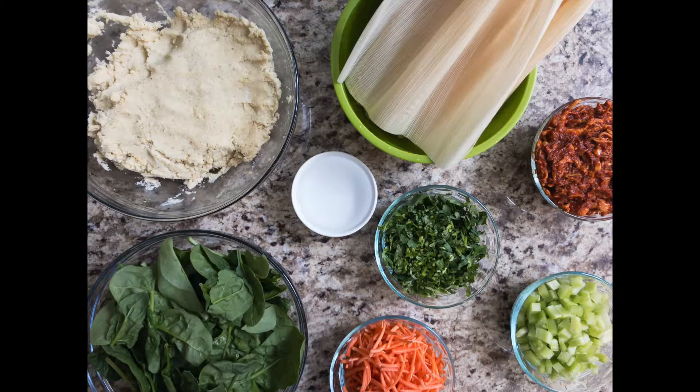To make the tamales you'll need spinach, cilantro, carrots, celery, and corn husks that have been soaked in warm water for 20 minutes. Add shredded chicken of your choice. In this recipe we are using leftover chicken tinga.